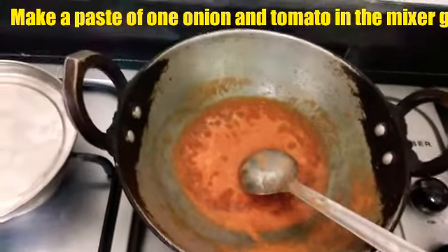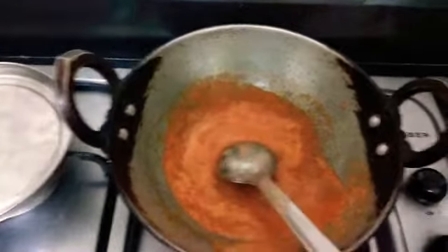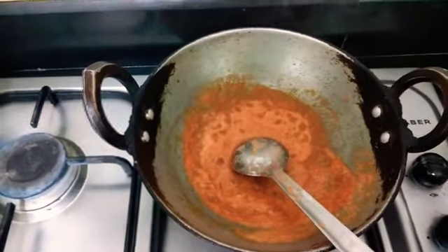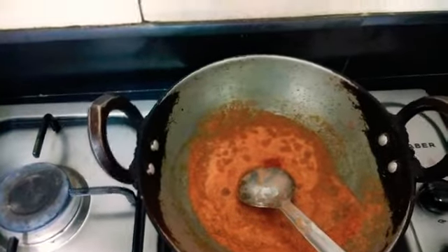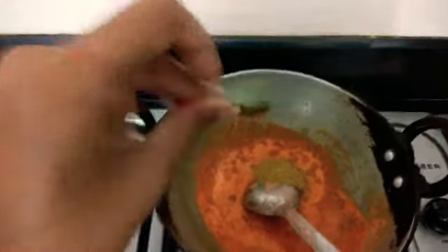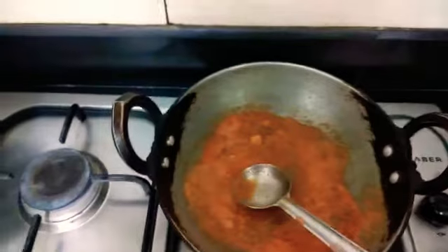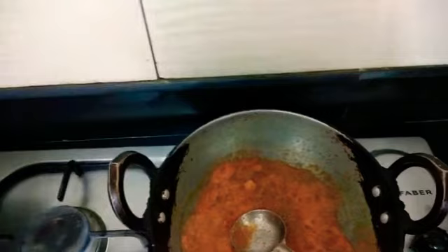First, in oil put some onion and some tomato puree and sauté it for some time. Let it simmer for some time, then add some chili powder, some coriander powder, mix well. After that mix some garam masala powder.